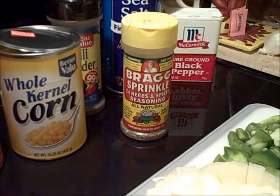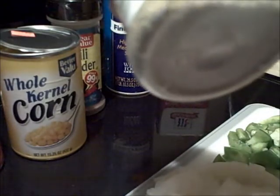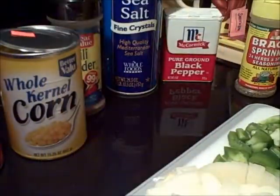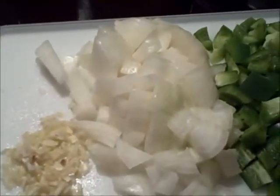It calls for a tablespoon of Italian seasoning, but I don't have any so I'm going to use Bragg's seasoning, which has mostly the same stuff that Italian seasoning has in it along with other things. Then it calls for one bell pepper, just a whole bell pepper - chop that up, finely or rough chop. Then one onion; I'm using a sweet onion, chopped about the same size. And two cloves of fresh garlic, but I'm using three because I like garlic - you can use as much or as little as you want.